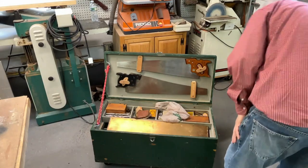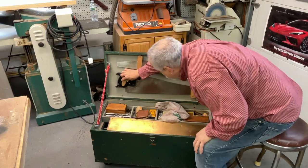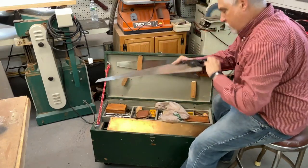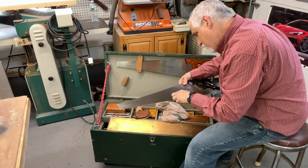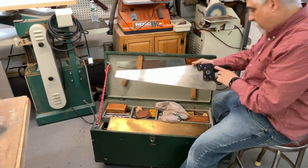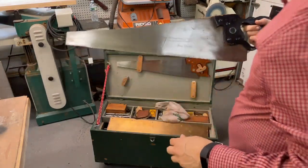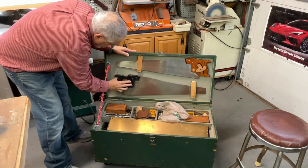The first thing we see is a couple of saws — these are both crosscut saws, and these are both Disston. This one is a D8 from Philadelphia, Henry Disston. Looks like the guy painted it black, and either the gentleman's name was Gus or his initials were G.U.S. — not sure which one.